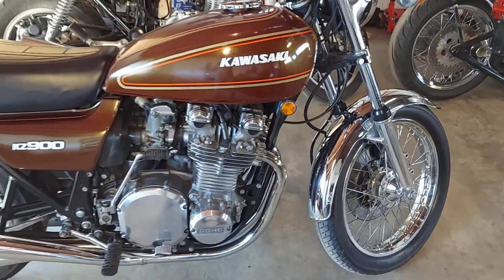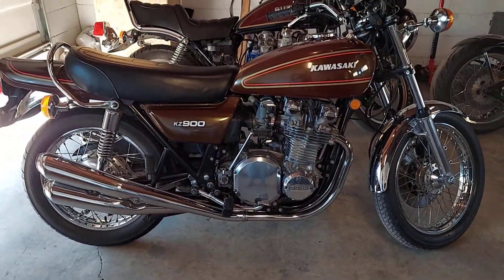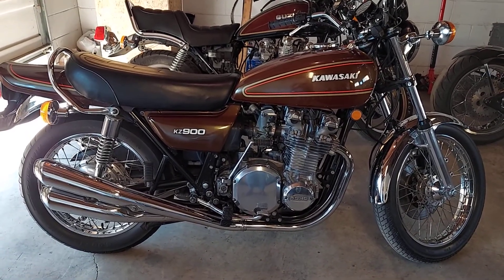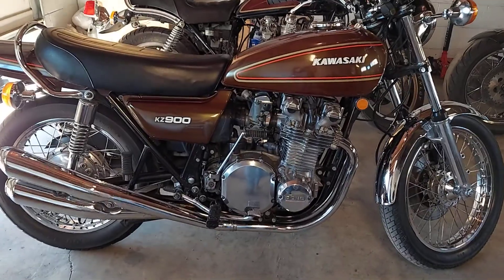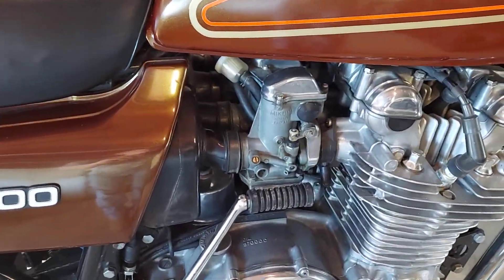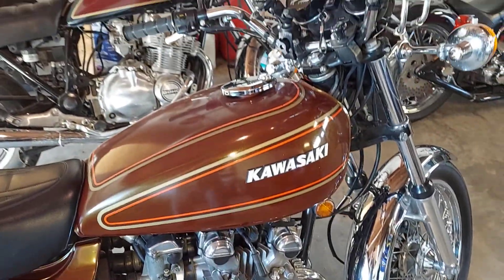This is the customer that just left with the 85ZL900. I got the carbs all squared away for him, and he wanted me to work the magic on this thing. It runs pretty good, but he believes there's a little more potential there, so I'll definitely take care of that for him. She's gorgeous.